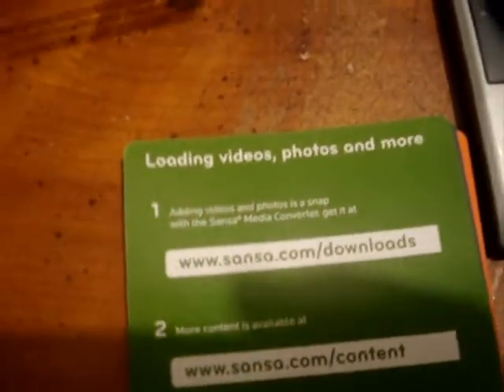Let me show you how to use it. The second page is 'Control Your Sansa Fuze.' It covers setting everything up so when you get a Sansa you'll know what to do. It also covers loading videos, photos, and more. For photos, I don't need to convert them — I just drag and drop them in.